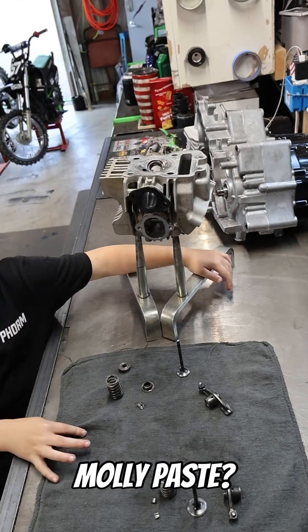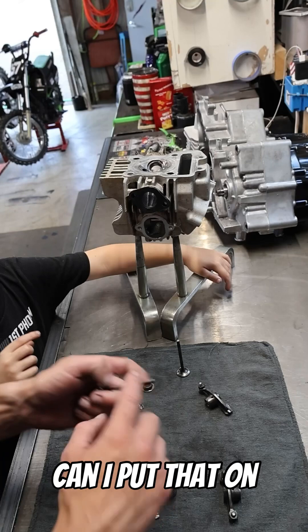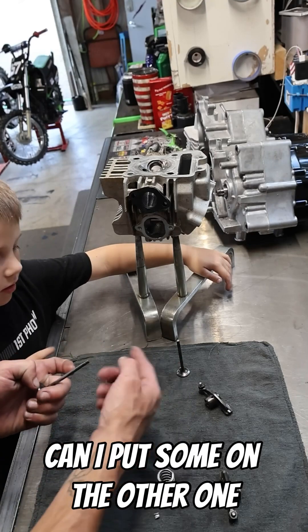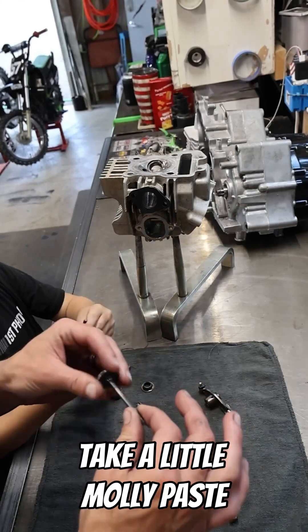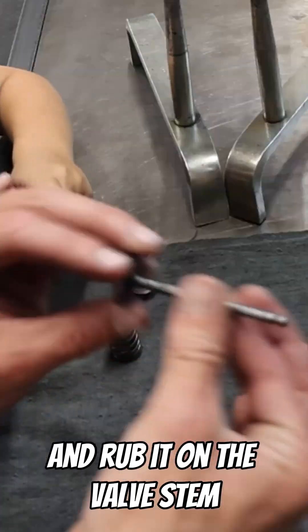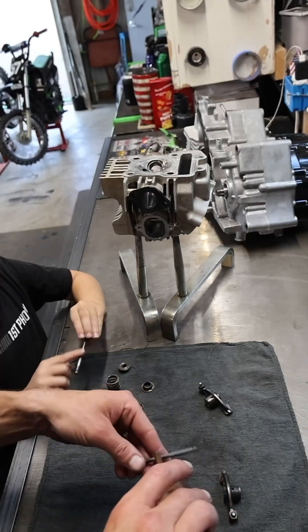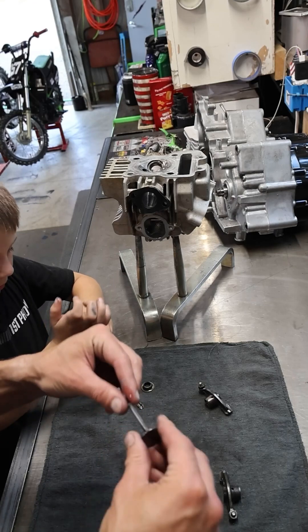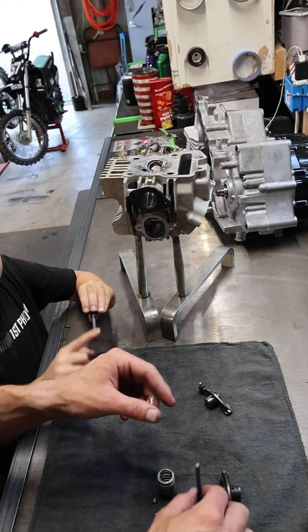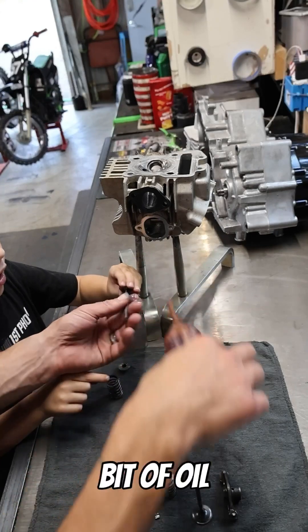We'll use a little molly paste and a little oil. Take a little molly paste and rub it on the valve stem, and then come back with a little bit of oil.